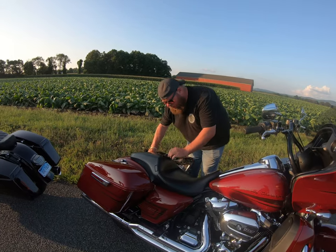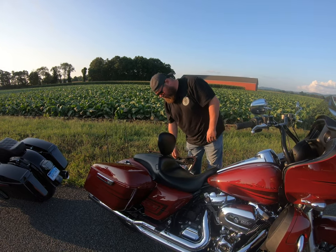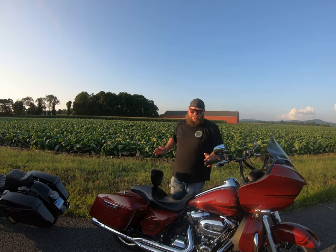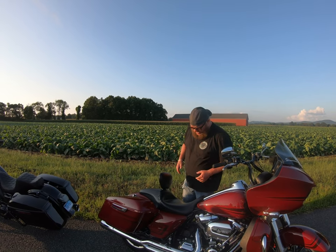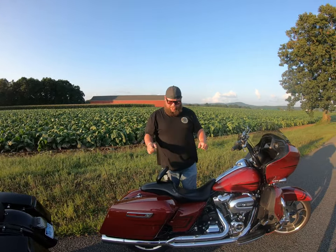Love the seat so far. I ordered it with the backrest, which was an extra $200, and it's fully adjustable. It was a lifesaver for Sturgis because I've got a bad back from working hard. I didn't use it the whole trip, but it was nice to be able to flip it backwards if you didn't want the back support in different riding positions.